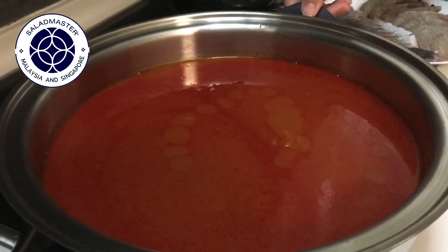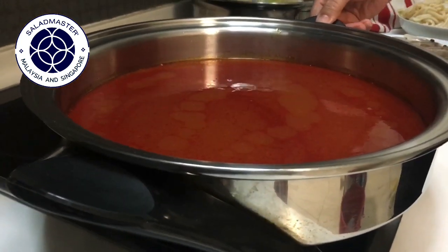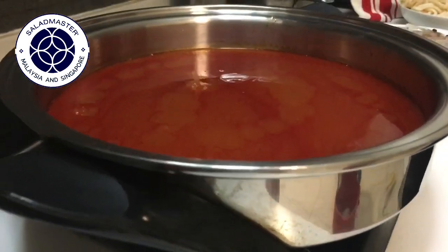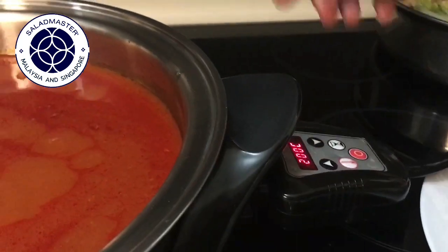It's a 12-inch skillet and it's very, very light. When I first put it on the heat — I already set it to 230 degrees — it heats up very fast. So I'm going to turn it down to 200 degrees Celsius now.